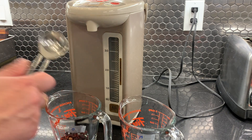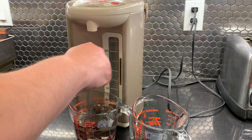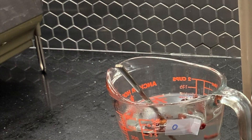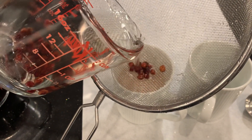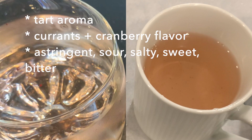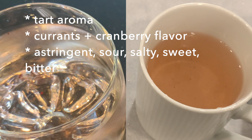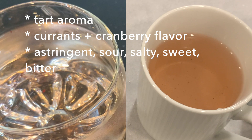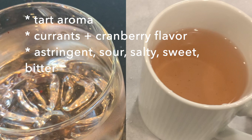For hot steeping, it's the same amount of dried omija berries, same amount of water — but this time hot water at 90 degrees Celsius, and I'm going to steep that for 30 minutes. Then I'll drain the hot tea and compare flavors. What they have in common: both have a tart aroma, and the omija berries have a currant and cranberry flavor combined. It's a complex flavor — astringent, sour, salty, sweet, and bitter. That's the reason for the five flavor name.